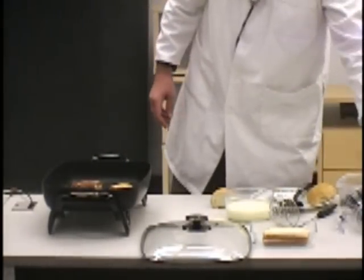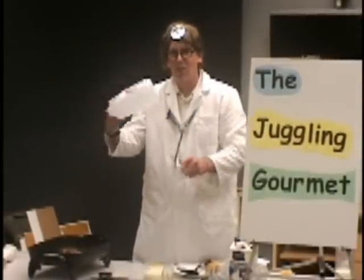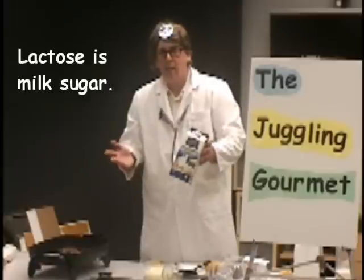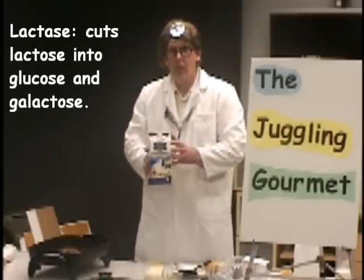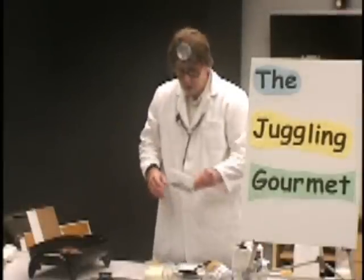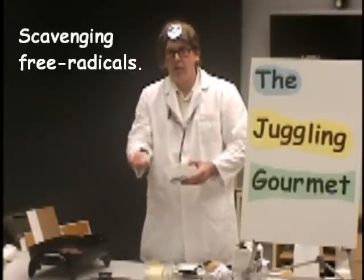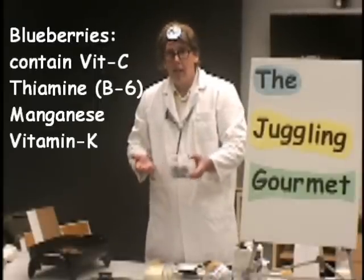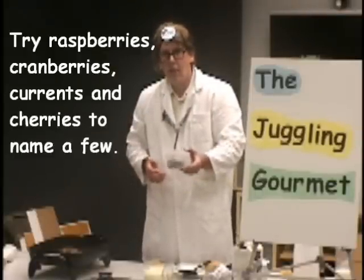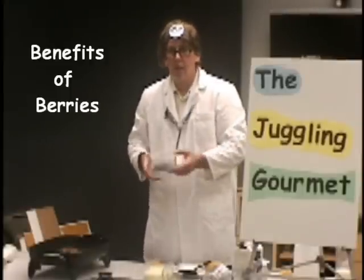Instead of milk, you can use coconut milk. Coconut milk is nice if you're lactose intolerant. Lactose is a milk sugar — you need lactase, the enzyme, to digest the lactose, turning it into glucose. You can use coconut milk instead. As far as the blueberries are concerned, blueberries are great because they have anthocyanins, which are useful for scavenging free radicals. They're delicious — there's vitamin C, thiamine, and manganese right from the periodic table. You can also use any type of berry: raspberries, black raspberries, red raspberries.